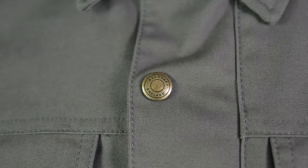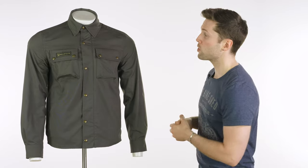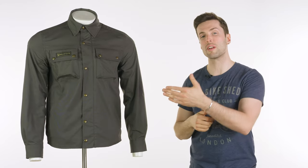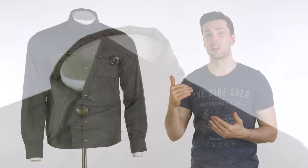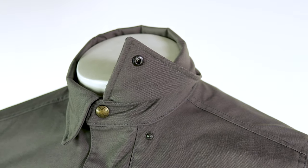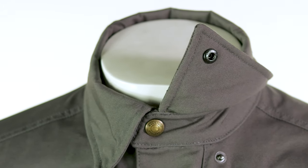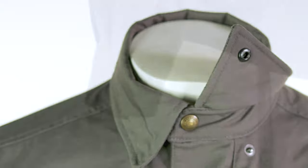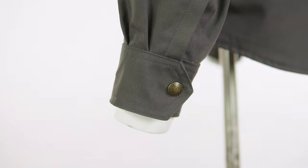You'll see these chunky brass snaps with the Bellstaff logo on them. You've also got poppers at your collar to keep the collar fastened down, which is useful for a riding shirt. If you've ridden with a shirt that doesn't have that in the past, you'll notice it can get quite noisy as it's hitting your helmet and gets quite irritating. There is also a slight drop to the back of the shirt to cover your belt line, and one level of adjustability at your wrist.